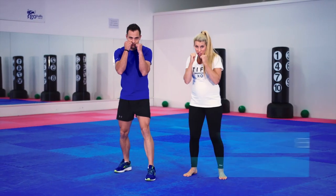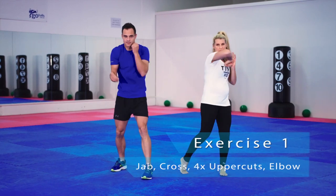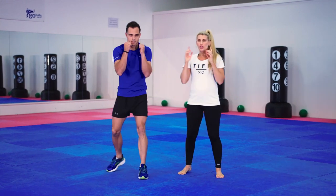Our first exercise is a jab cross with four uppercuts and then a great big elbow to work the obliques — we're going to go for 20 seconds. It's really great doing the HIIT exercise because you can do 20 minutes of hardcore training, and that equates to a whole hour of steady-state cardio. What you're doing is triggering the EPOC response in your body, which is how oxygen works in your body. The more oxygen in your body, the more calories you burn — not only whilst you're exercising, but for the entire day.